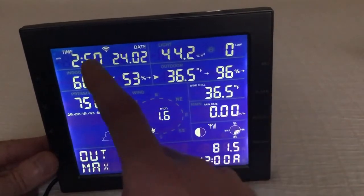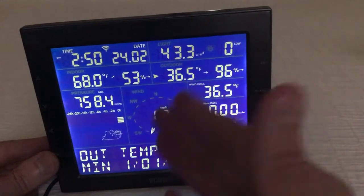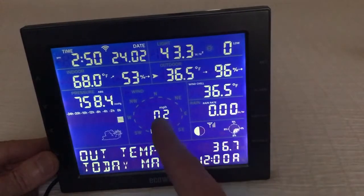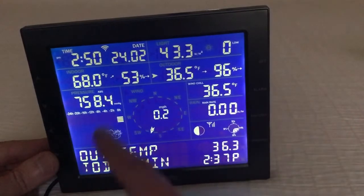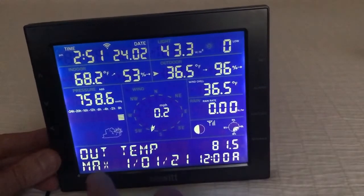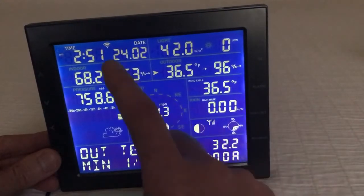The screen gives a lot of information. You've got your time, date, light, indoor temperature, indoor humidity, outdoor temperature, outdoor humidity, wind chill, wind direction, wind speed, rain rate, moon phase, UV intensity, barometric pressure, and so on and so forth. I'm not going to go through all the different things, but down here you've got a toggle that keeps showing you various information about your weather pattern.